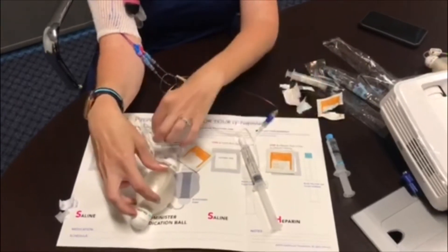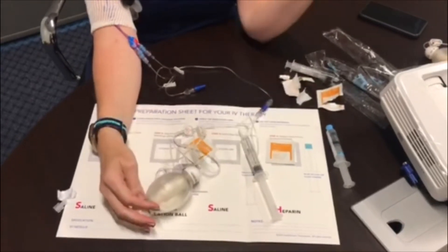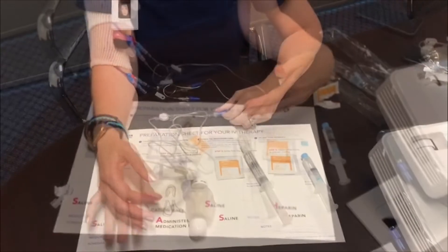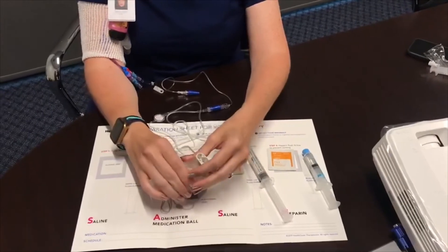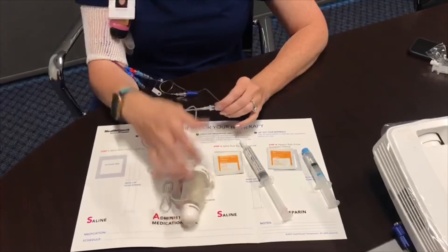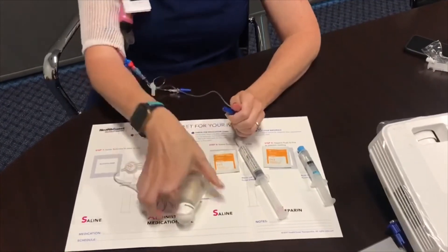Connect it with a push and turn method. Once connected, unclip the white clip on the tubing, which allows the medication to self-infuse through the pre-pressured solution. After your infusion is complete, your elastomeric pump will look more like a prune and all the liquid will be infused out. Disconnect it from the end by twisting and releasing.